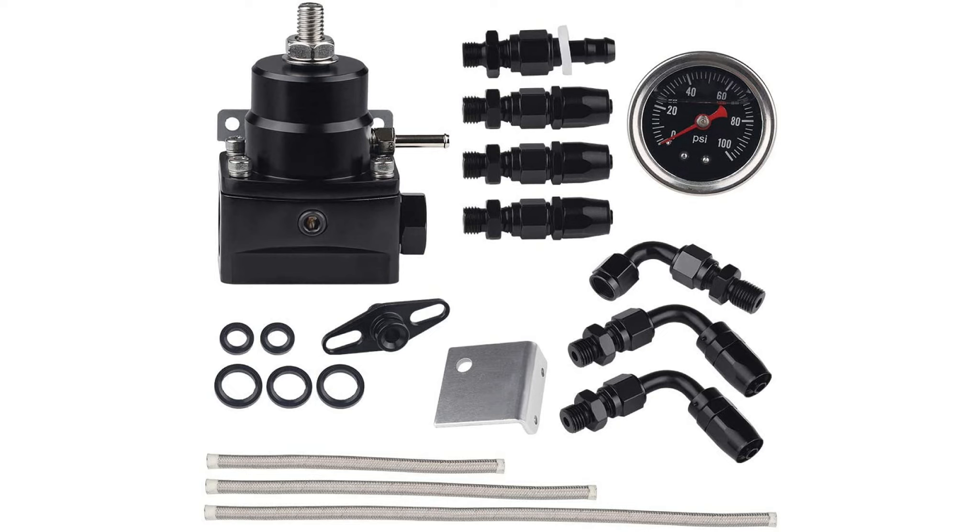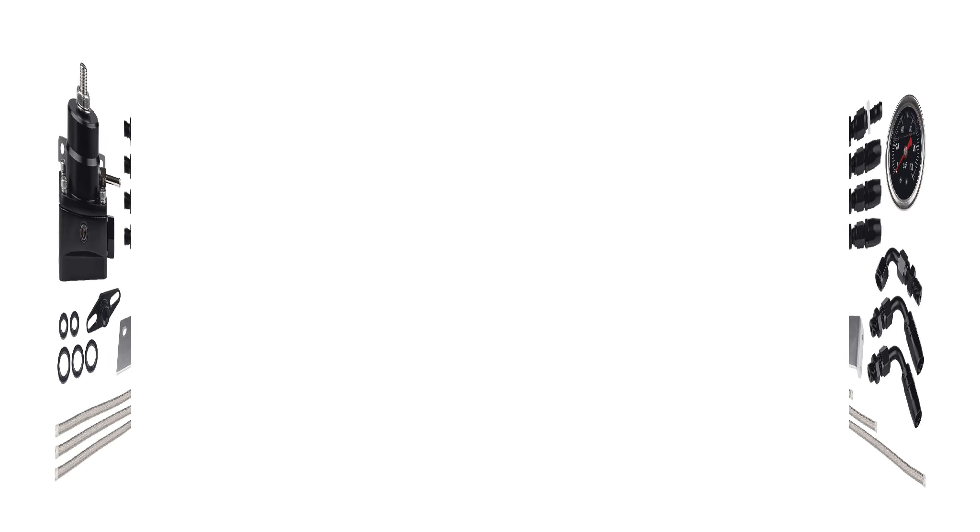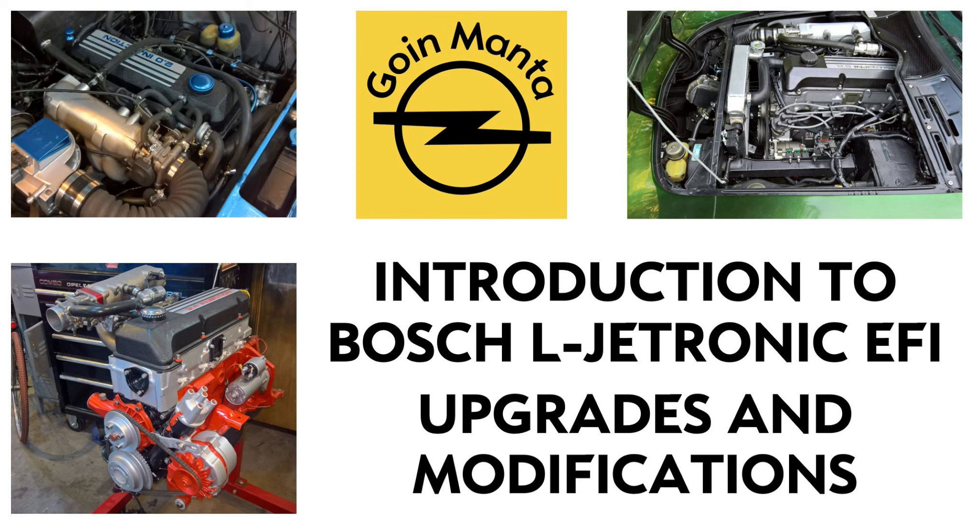If you go up with fuel pressure you'll want to replace the standard OEM fuel pressure regulator, which is set at a certain bar — usually 3 bar, which is roughly about 40 PSI. The aftermarket ones you can crank up to whatever your fuel pump will give you. Some fuel pumps will even go as high as 100 PSI, but you've got to make sure you have your return line and your return loops set up properly.